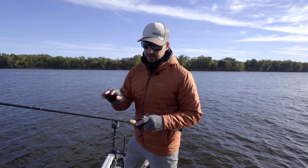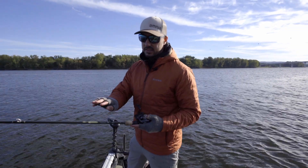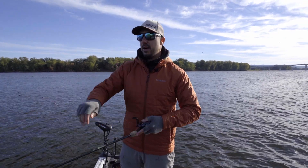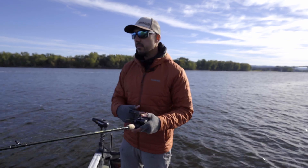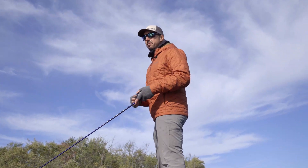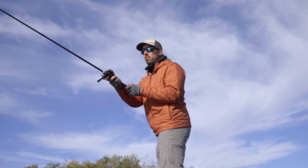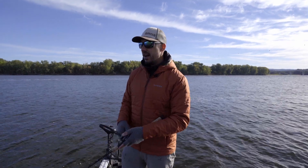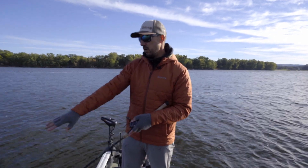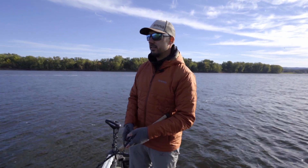I use a six foot ten medium extra fast rod. This is a Legend Elite from St. Croix. The extra fast tip allows me to work that bait nicely, and it also has a pretty decent backbone — that extra fast actually creates a slightly stiffer backbone compared to just a medium fast. And at six ten, it's a little bit shorter rod, which allows me to point the rod tip down towards the water and work that bait easier without slapping the boat or slapping the water surface as bad, compared to like a seven six type of rod.